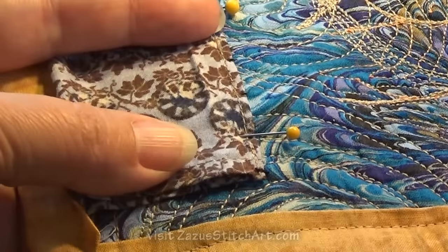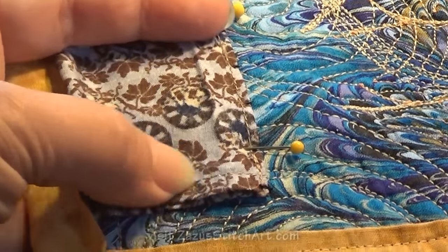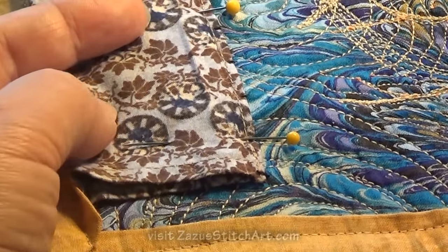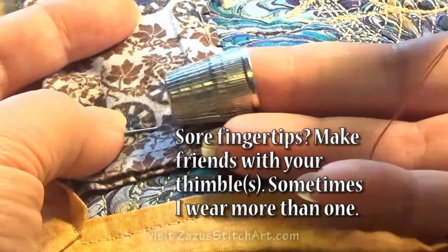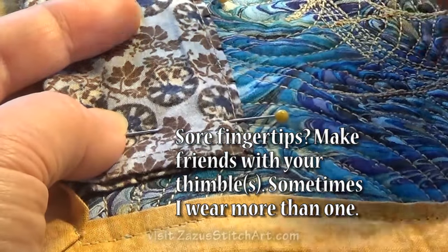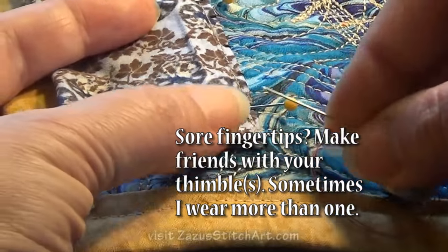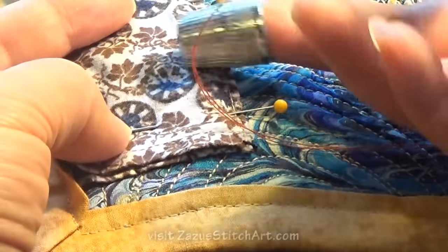I like to hold the work in my left hand so I can use my thumb and forefinger to kind of shape the work as I'm going. I like to use a thimble usually on the middle finger — this one doesn't fit quite right because my nails are quite long right now, but it's the one I use often when I'm beading.